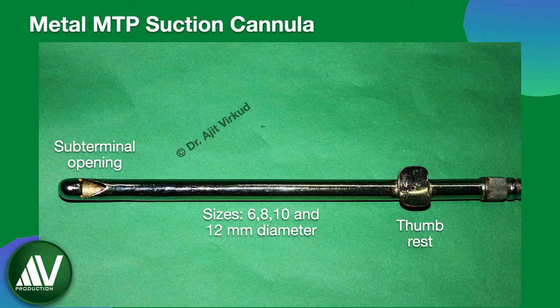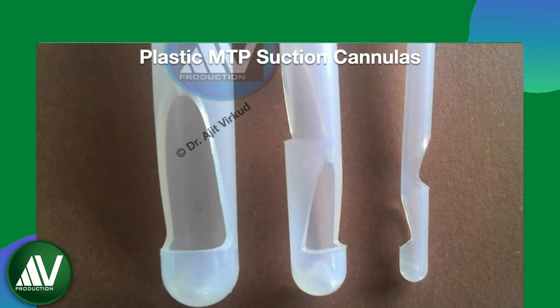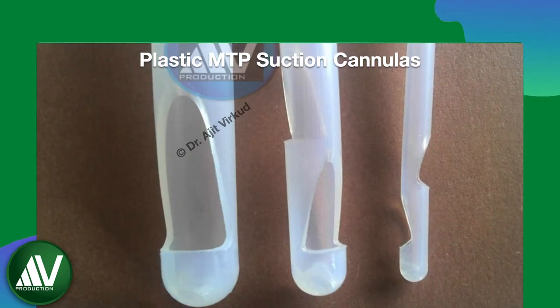This is a metal suction cannula for medical termination of pregnancy. It is available in sizes varying from 6 mm to 12 mm. Like the dilators, even for suction evacuation, disposable plastic MTP cannulas are preferred over metal ones because they are less traumatic. The picture shows different tips of plastic medical termination of pregnancy cannulas.